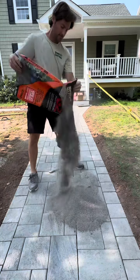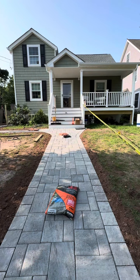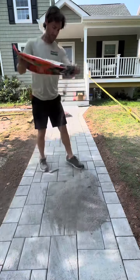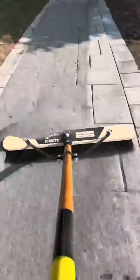For this we're using a slate gray G2 polymeric gator sand — this is the commercial gray, so it can handle up to four inch joints. It has a 15-year warranty, and while it says no dust, you can see the dust coming out of the bag right there, so nothing is completely dust free.